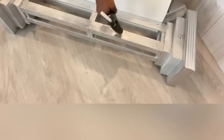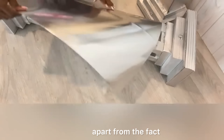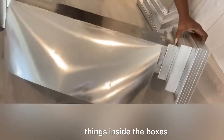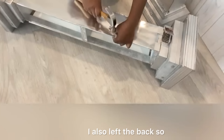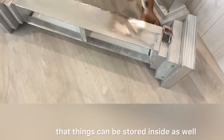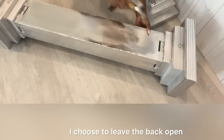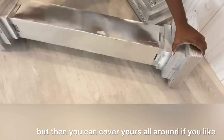I want you guys to know that this pedestal, apart from the fact that I'll be able to access and store things inside the boxes, I also left the back open so that things can be stored inside as well. This is totally optional — I chose to leave the back open, but you can cover yours all around if you like.